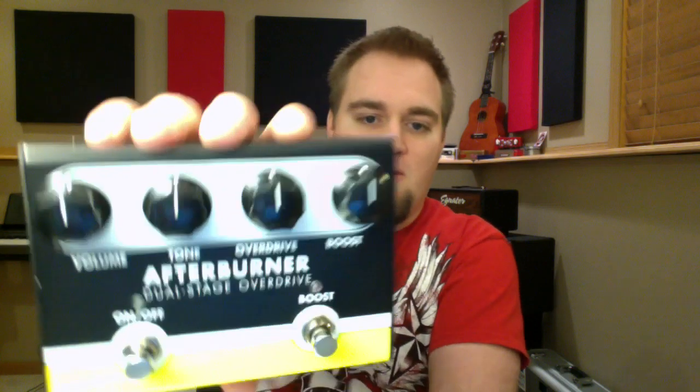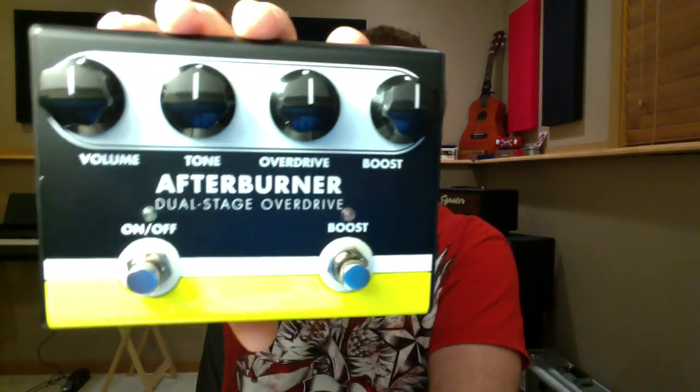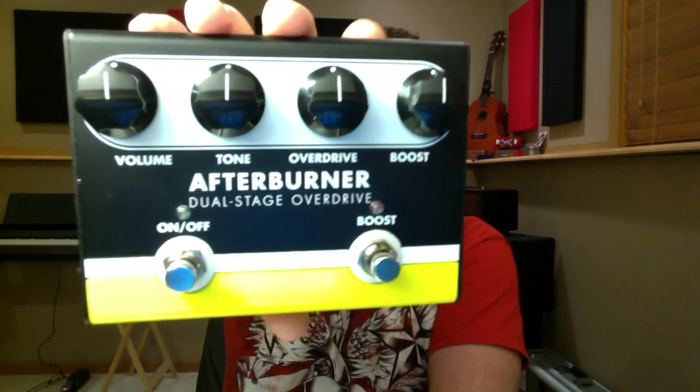Let's dig into it. We've got four knobs: volume, tone, overdrive, and boost. An on-off true bypass switch — this is true bypass — and a boost function, which is not separate from the pedal being on or off. So if the pedal is off, the boost will not function. It's a dual stage overdrive; you can think of it like a two-channel amplifier. Your overdrive channel is kind of like channel one, and the boost is kind of like channel two.